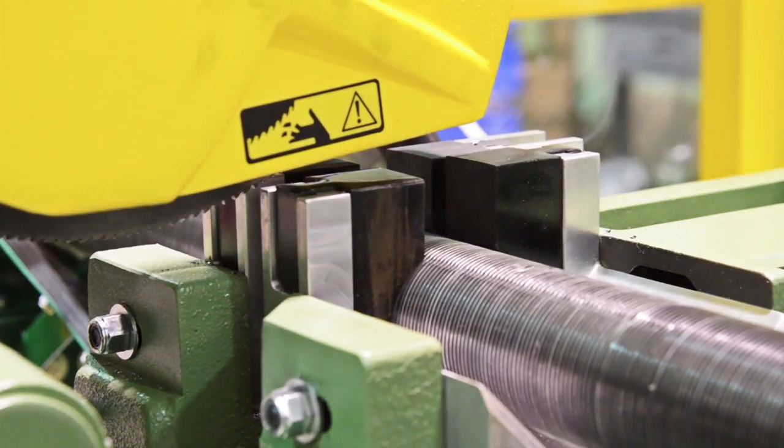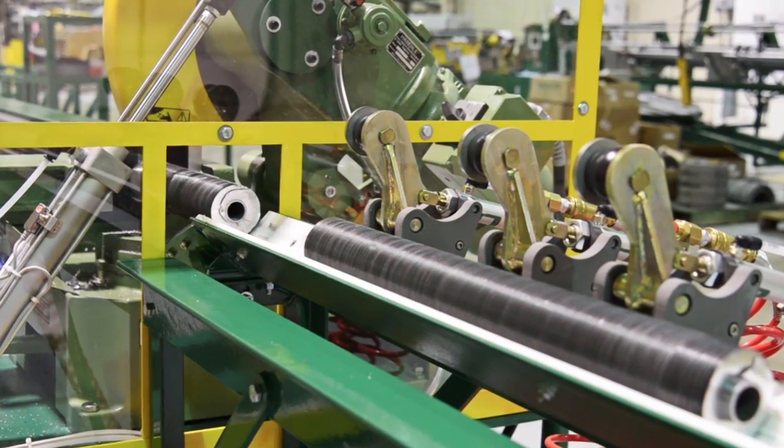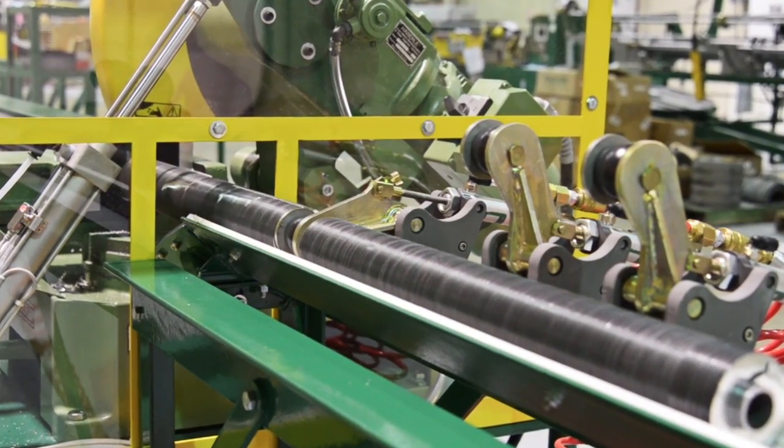With no need to touch the tube throughout this operation, an operator can perform his task faster and safer than he can with the traditional methods.